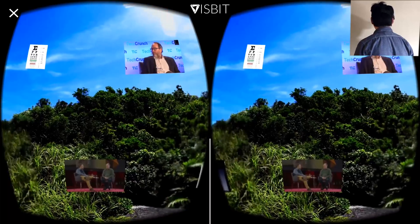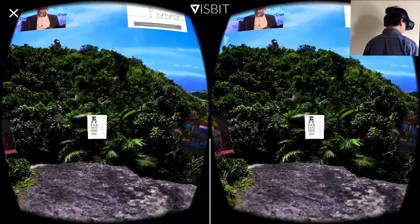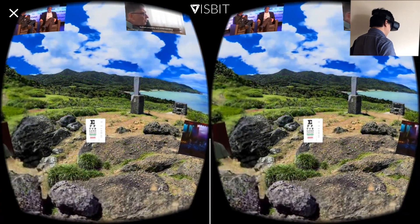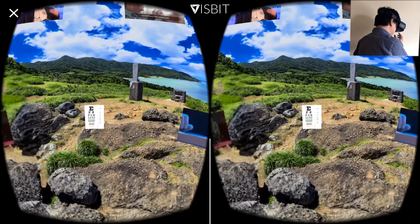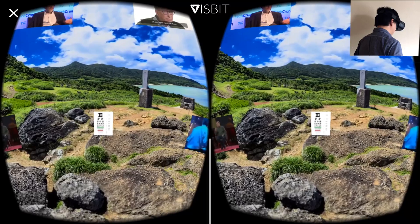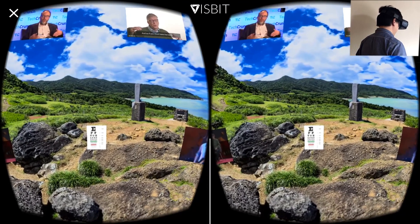For most users, unfortunately, if they don't have VisBit technology, they see video at about 1080p resolution. So here's one example: for this eye chart, most people can only see the first line or second line, which means it's 20/200 vision, which is really bad.